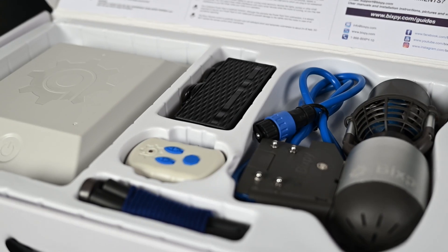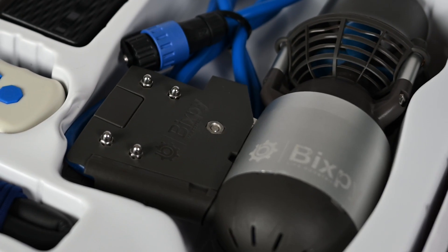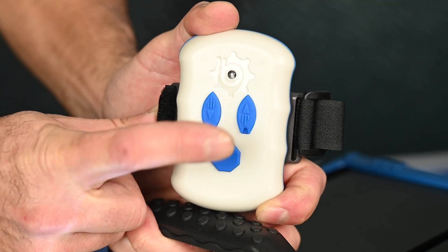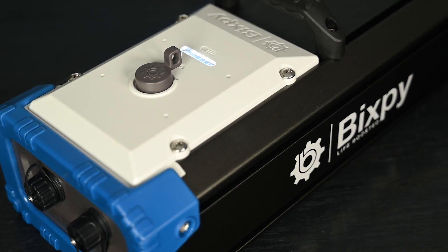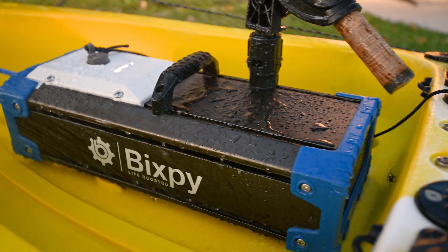The K1 Outboard Kit offers a simple, ready-to-use package that includes your K1 motor, along with our fourth-generation PP378 battery, a Bluetooth controller, kill switch, and your charger. The K1 Angler Pro Kit offers the same package with our larger, more rugged PP768 battery, designed for larger boats and ideal for the hardcore kayak anglers.